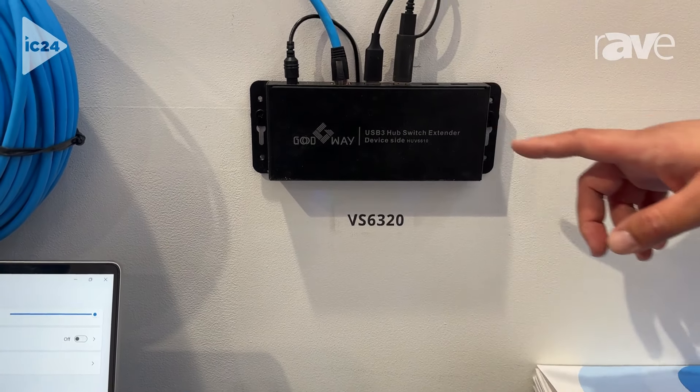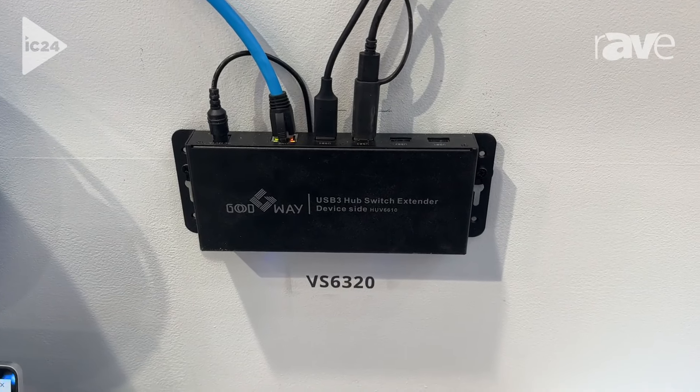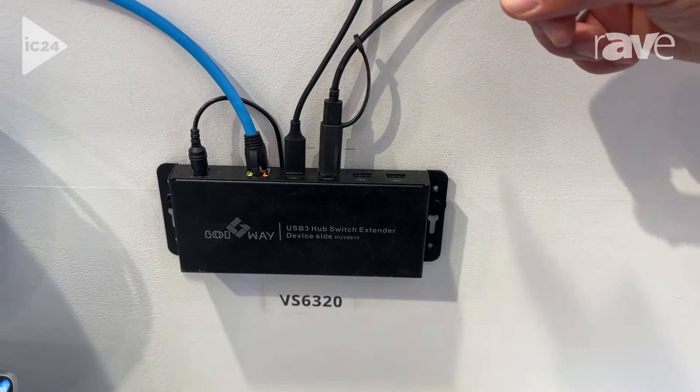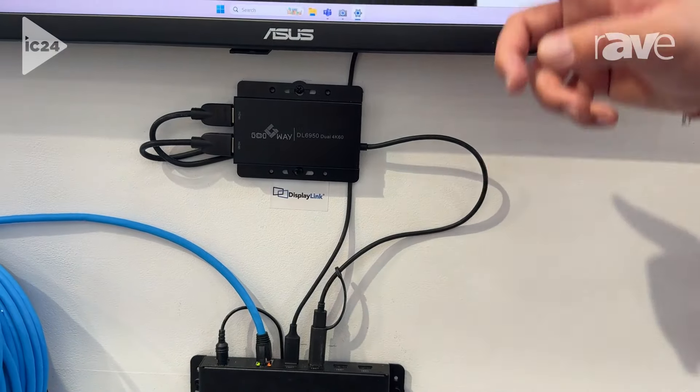We have a 4-port USB out so you can connect whatever device you need for your use case. In this case here we're showing two displays using DisplayLink's dual video adapter, as well as the second port connected to the webcam up here.